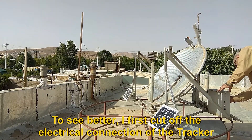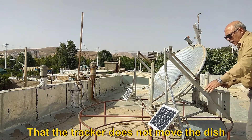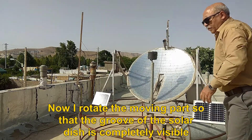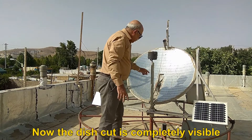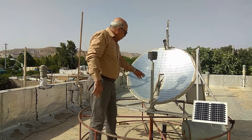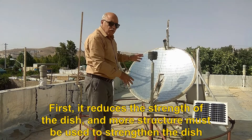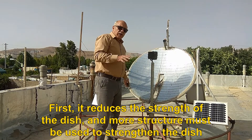To see better, I first cut off the electrical connection of the tracker so that the tracker does not move the dish. Now I rotate the moving part so that the groove of the solar dish is completely visible. Now the dish cut is completely visible. This cut is used when the sun is on top of the system. This cut creates several problems — first, it reduces the strength of the dish, and more structure must be used to strengthen the dish.